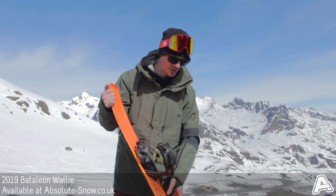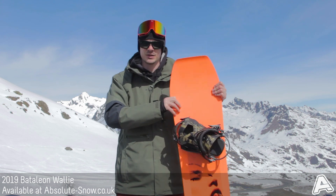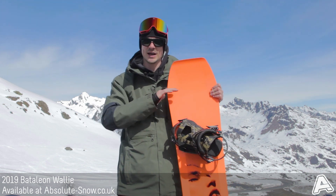It's got a soft flex — very soft actually. 3 out of 10 is what Battalion rates it at, which is perfect for pressing and jibbing, nice and soft and a nice easy ride.